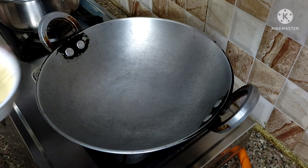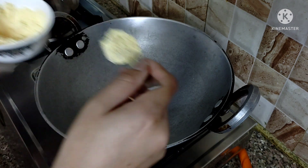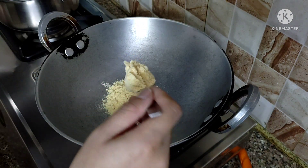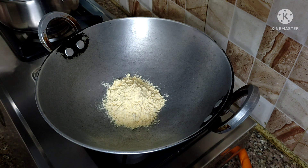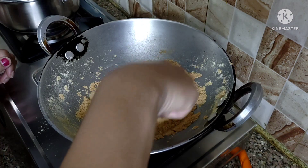Now I am going to dry roast the besan. Dry roasting the besan will enhance its flavor and aroma before we use it in the stuffing.